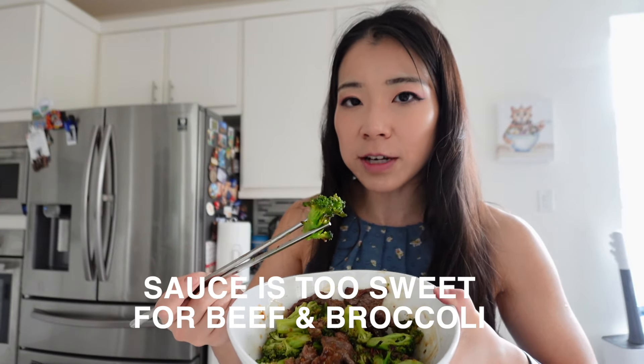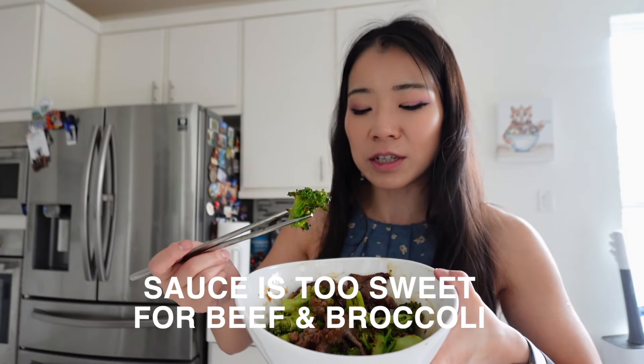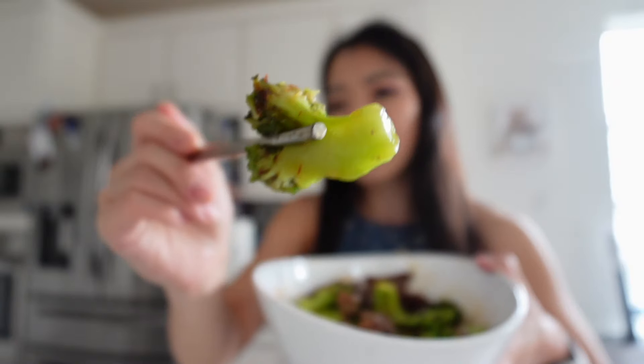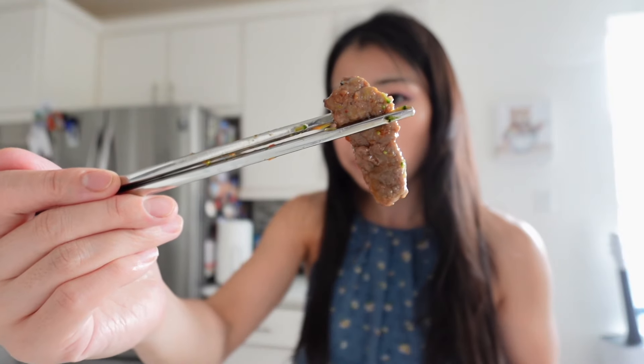Let's try the broccoli. The broccoli is not too crunchy because it's pre-cooked. It's still pretty soft but a little crunchy on the edges because of the air frying. The sauce is sweet and savory — it kind of tastes like Panda Express general sauce chicken or orange chicken sauce. The broccoli has a little bit of chewy texture, which I think comes from being pre-made and frozen.